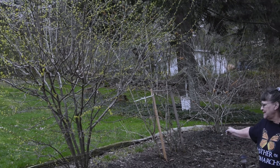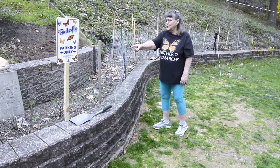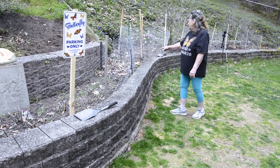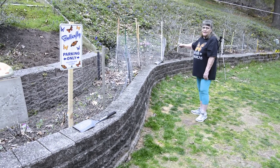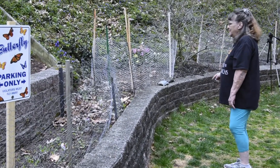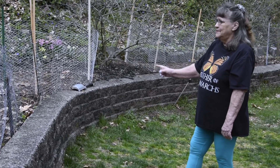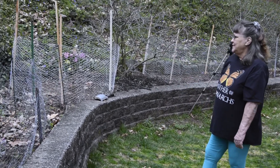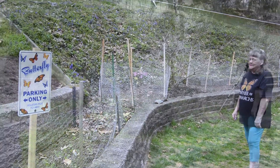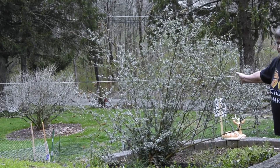We have winterberry bushes and I plant flowers in here. We have swamp milkweed planted in this bed right here, and we're going to be planting common milkweed in these fences. We got milkweed plugs from Monarch Watch, and there'll be flowers in there eventually. Here's another one of our butterfly bushes for the butterflies.